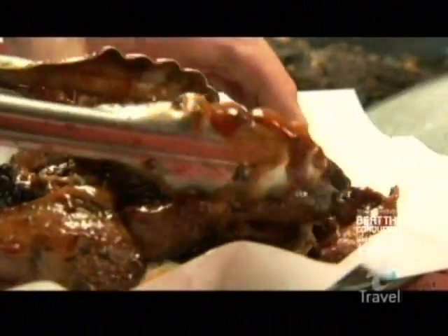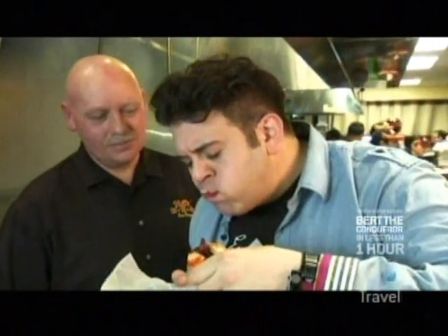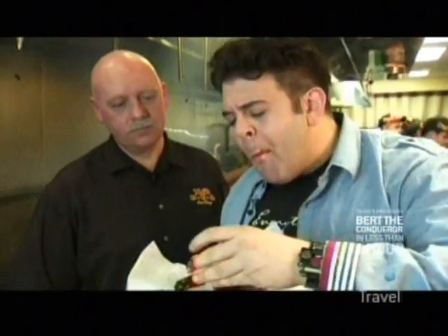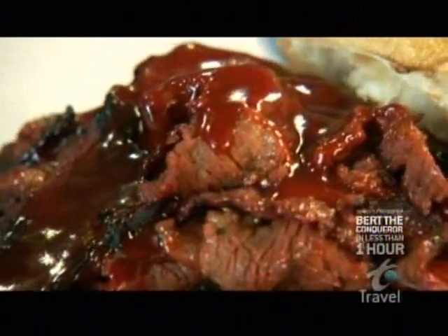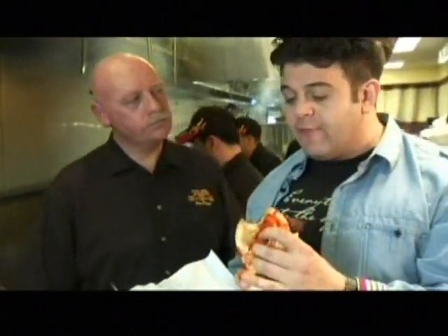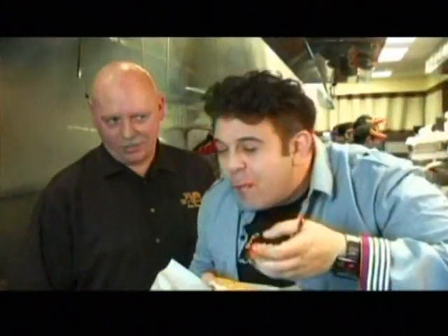Phil loads the finished tri-tip onto a Kaiser roll and I take a bite of heaven. The tri-tip, being as lean as it is, absolutely just soaks up all that flavor, but it's a meaty bite — full flavor. This is unlike any beef barbecue sandwich I've ever come across, and without question, one of the best sandwiches I've ever eaten anywhere. Oh my God.